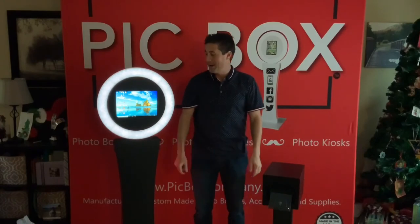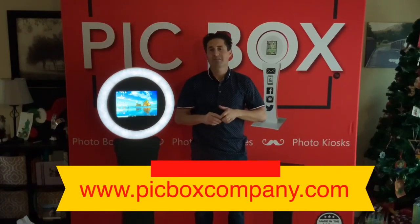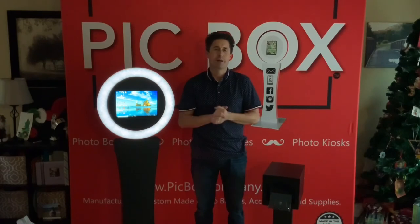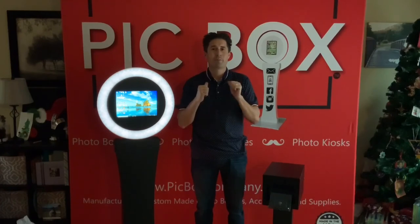Look how easy it was for me to pick it up. So if you have any questions, you know how to reach us — pickboxcompany.com, or reach out to us on Facebook, Instagram, send me a personal message and we'll be ready to answer those questions. I'm Dustin with PickBox Company.